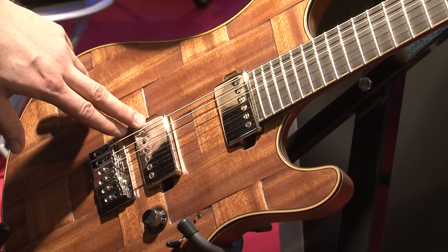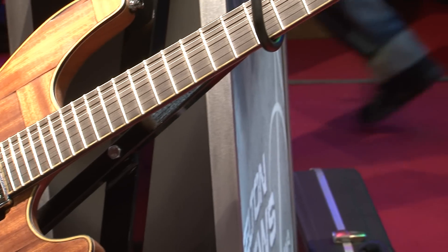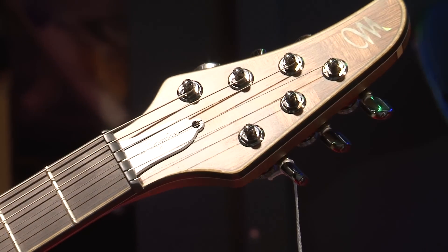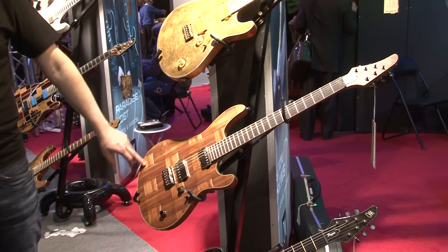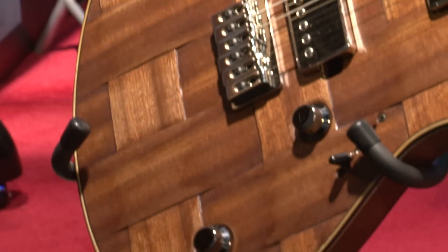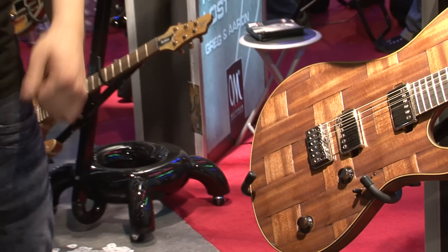We used standard set-lover pickups with nickel covers, an ABM nickel bridge, and Schaller locking tuners, also nickel finish. The whole guitar has a special new gold finish binding and mahogany back. I recommend this guitar — it's a really, really good sounding instrument, like a mahogany sound.